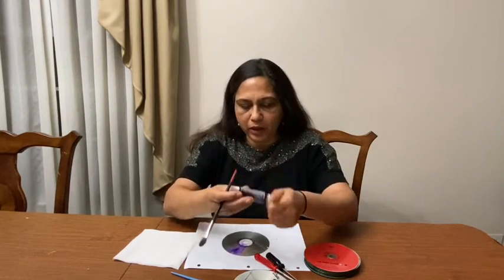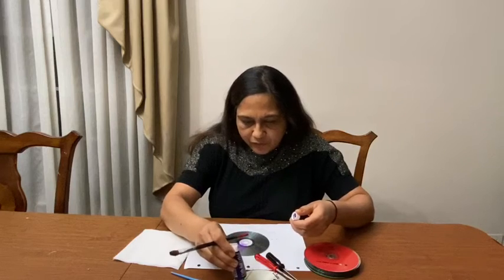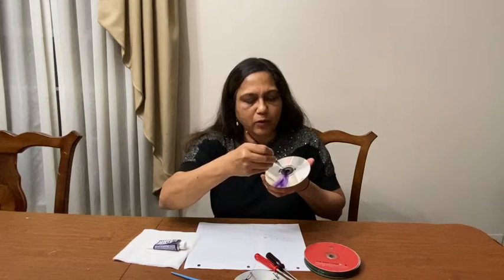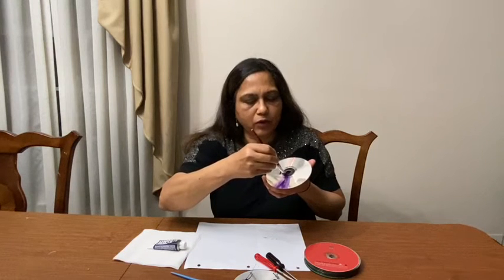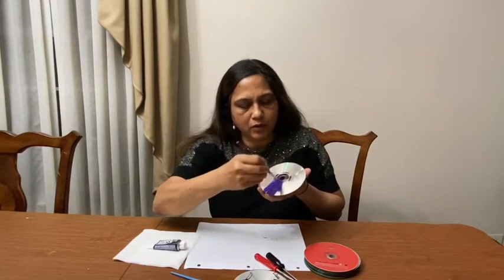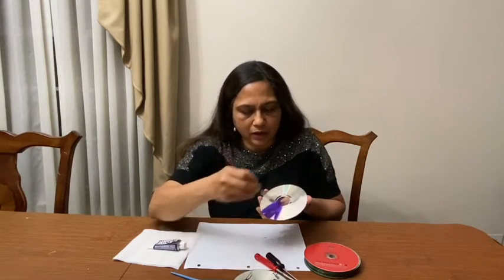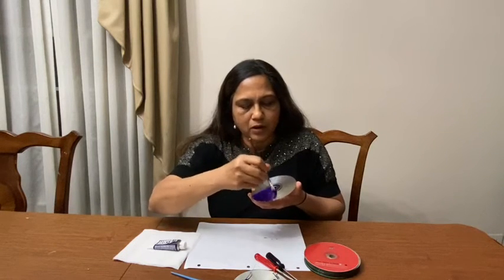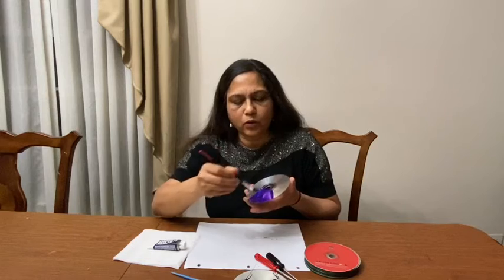First we take our paint. We are starting to paint from inside to out. Do not leave any space in between. When you cover the whole CD, it will take almost one hour to dry.